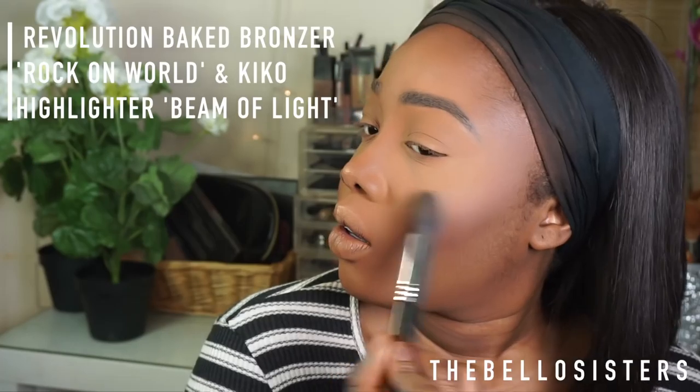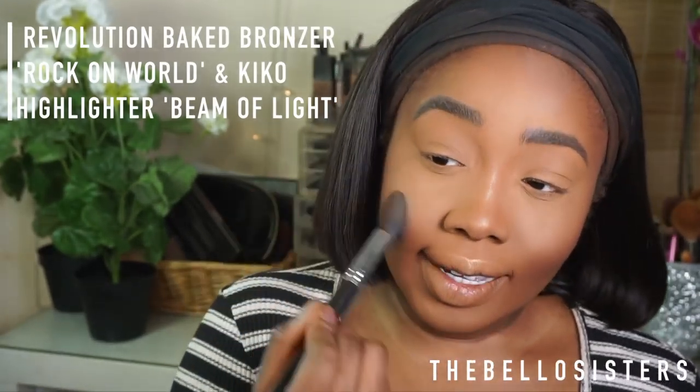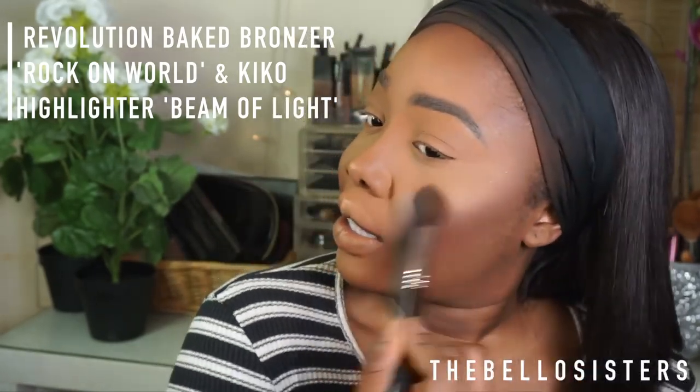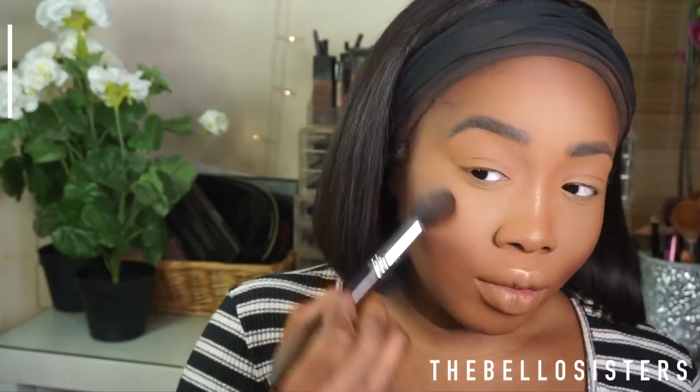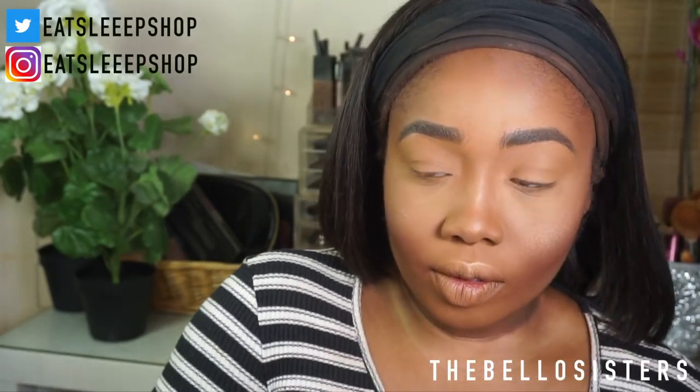You know how much I love to just sprinkle and highlight and sparkle — I'm about this life. I apply it on the higher points of my cheekbones and on my nose, pretty much anywhere and everywhere I can put highlight.